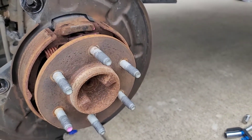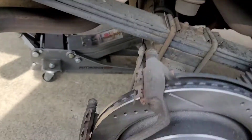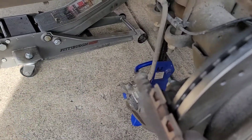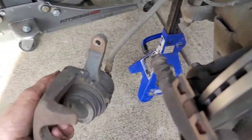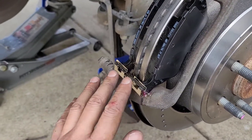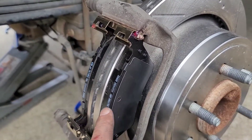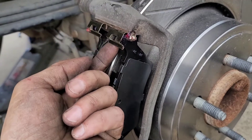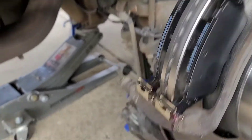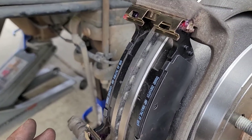Getting the new drilled and slotted rotors installed along with the new brake pads. With the caliper bracket and new rotor in place, since I'm not changing the rear calipers, I'm using a caliper tool to press the piston back in to make room for the new brake pads. I've replaced the slides, applied some brake grease, and installed the new pads. It works easier if you pull out a little on the clip so they snap into place and slide in.